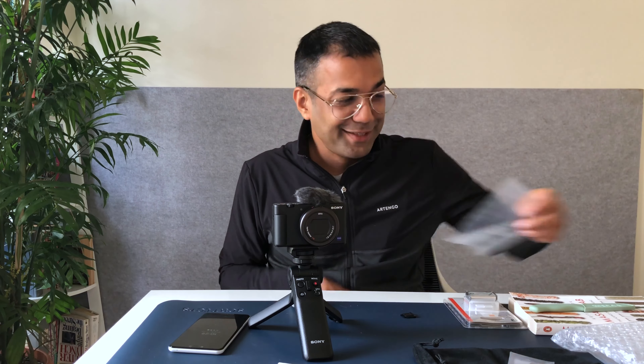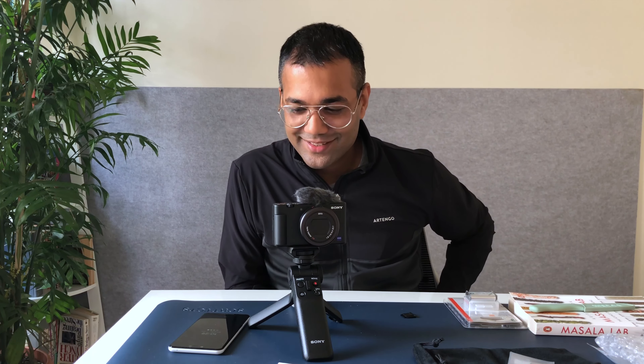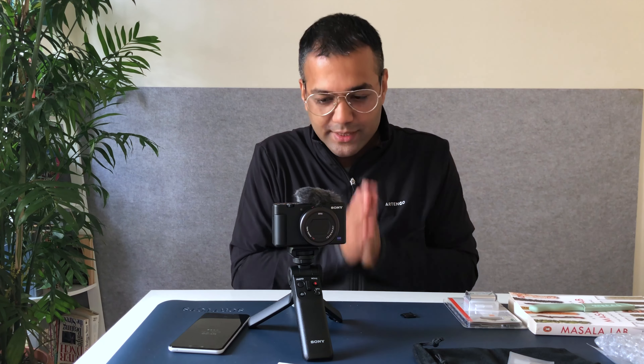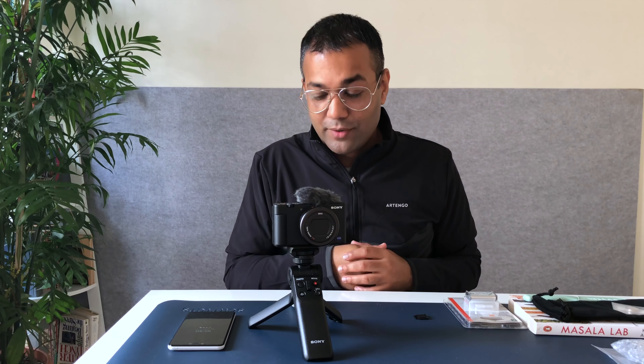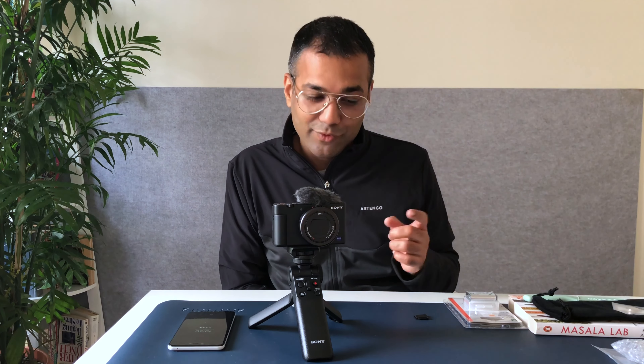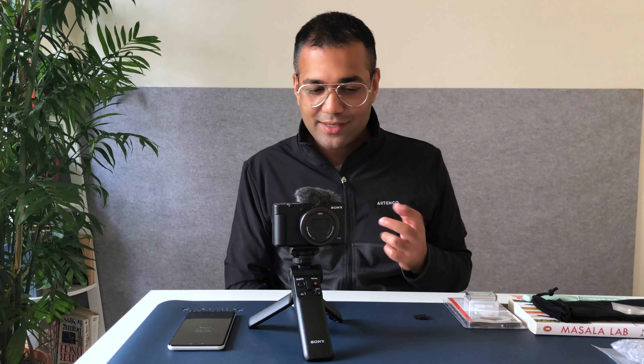I'm extremely pleased with myself having chosen the ZV-1. The main reason I chose this over something like an iPhone 12 or 12 Pro is the cost. The iPhone 12 Pro is ridiculously expensive — about 35,000 rupees more expensive compared to what it's available for in Dubai or other countries — and it's still a phone. The optical quality from this camera is much better video quality at practically half the price of the iPhone 12 Pro or Pro Max. And I absolutely love Sony's optics, having been an RX100 Mark III user.